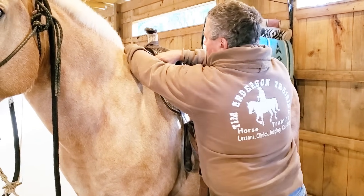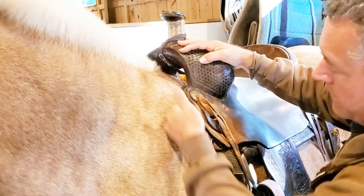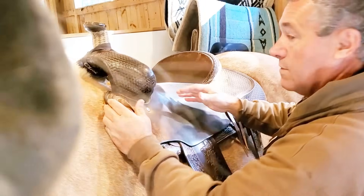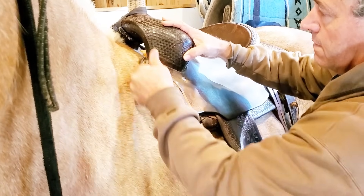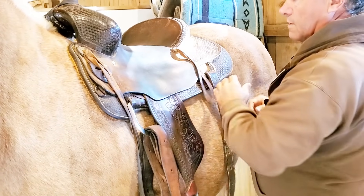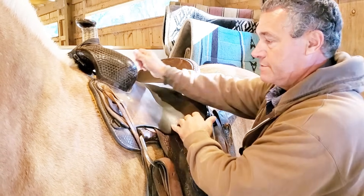As far as the width right here, the width isn't too bad — he's a little bit tight right there. We're going to see what this looks like after I fill this in.